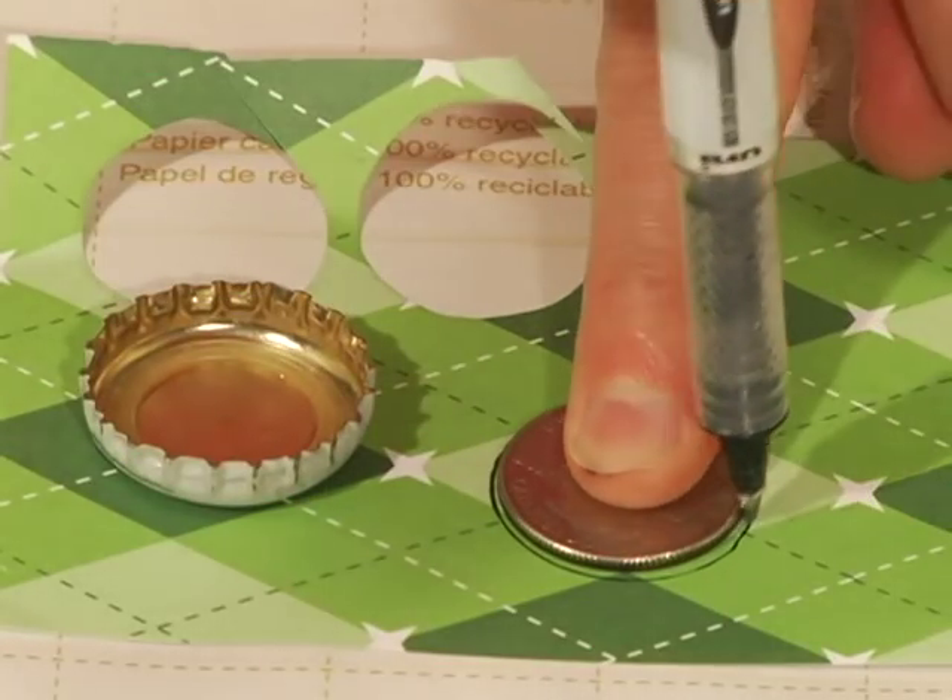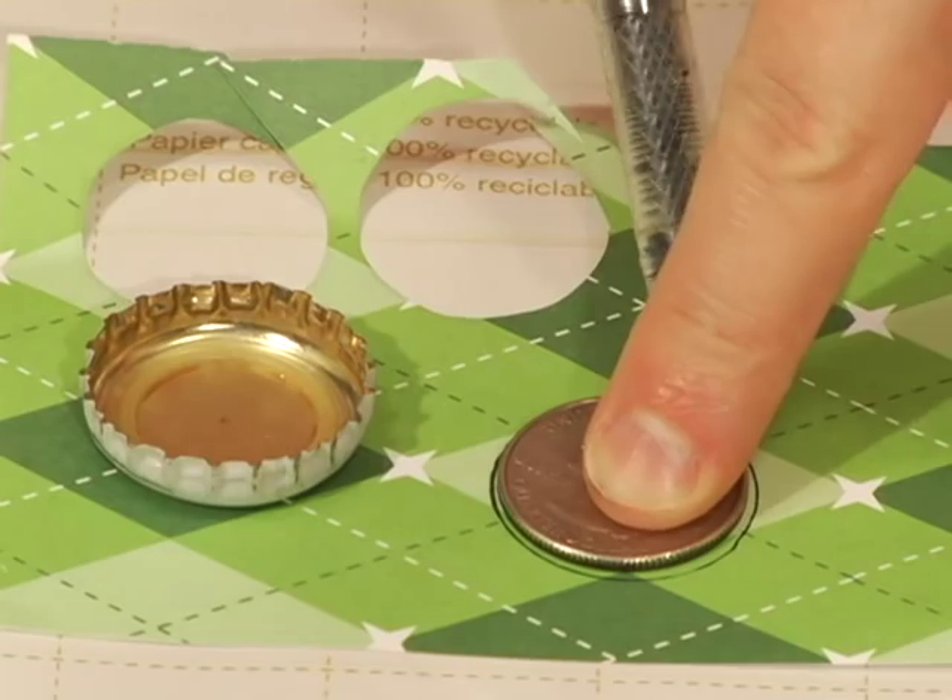The inside of my cap is about the size of a quarter, so that's what I'm using as a template to cut out my paper. For the letters, I'm just punching those out using decoupage glue.